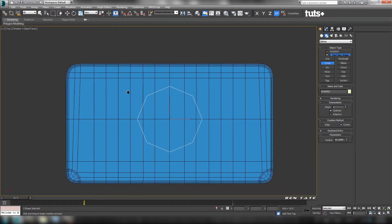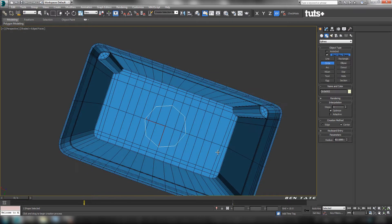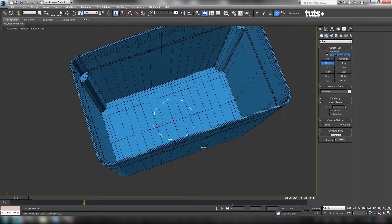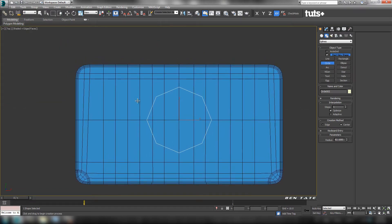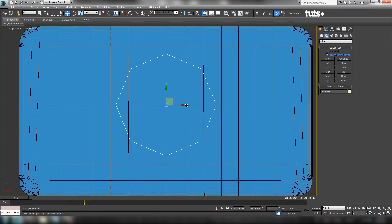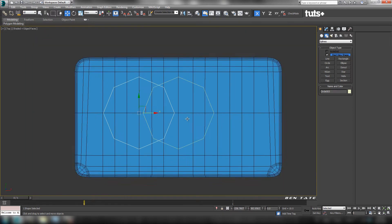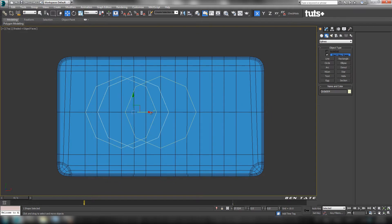We'll size this to what we need. Let's increase the size just a bit — maybe 90 on the radius. We're just going to shift-drag it over, make a copy here, and figure out where we want to put it. Let's put it right about here, lined up with this intersection. Then I'm going to shift-drag another copy the other way, just to figure out how much width we need.